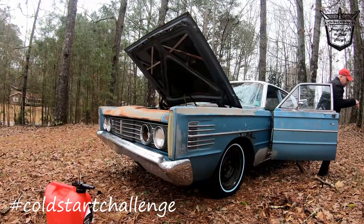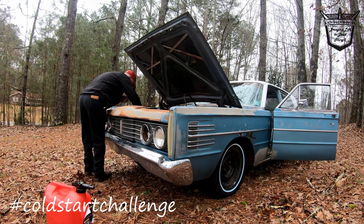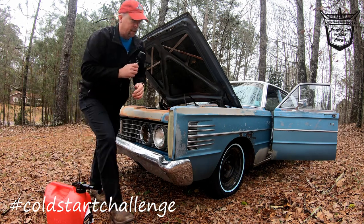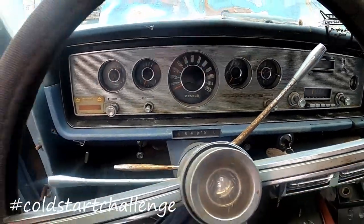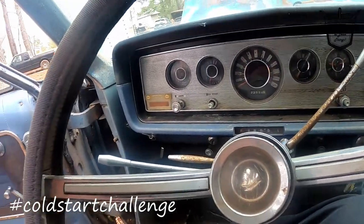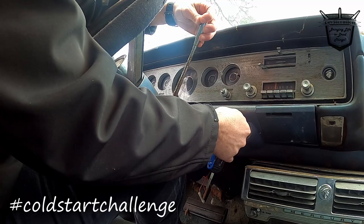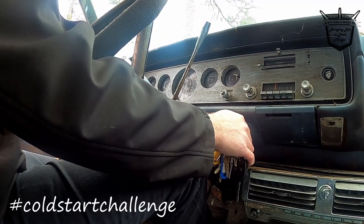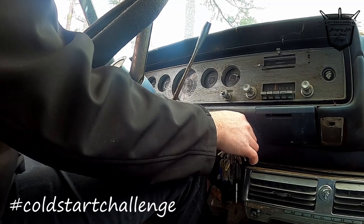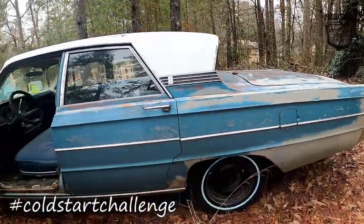I've got no battery. Oh — neutral. Neutral relay, maybe. There we go. She fired! She fired! Look at there y'all — that doggone 390! All it needed was a little bit of gas. The mufflers are rough, but she's running. She's running horribly, but she's running.